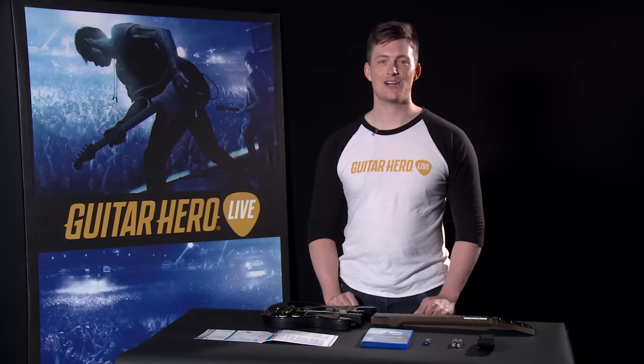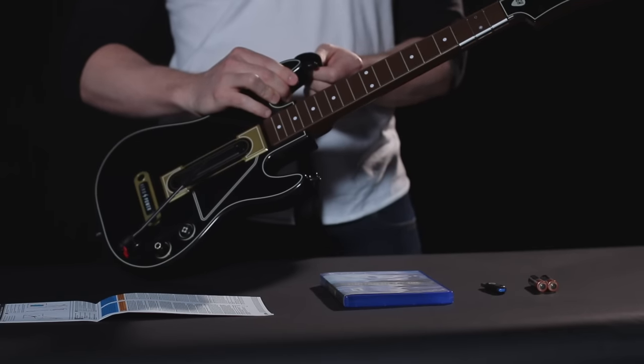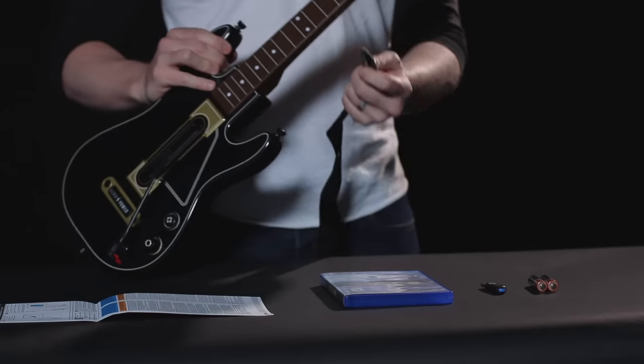Much of what we cover in this video is also referenced in the guide. First, let's attach the neck to the body of the guitar controller. Next, let's attach the strap to this hook if you're right-handed. For any left-handed players, attach the strap to this hook.